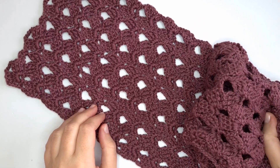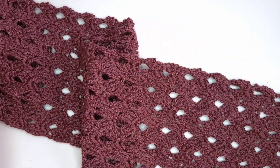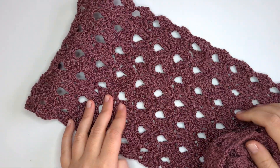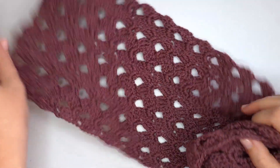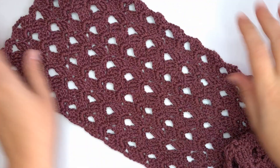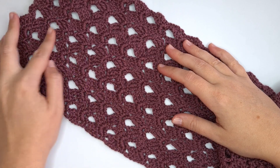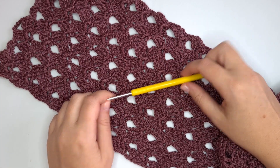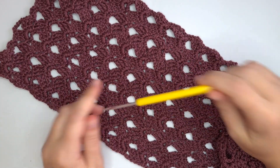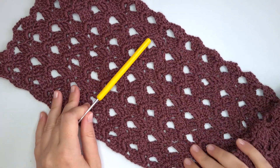Hello everybody! Today we are gonna be working on this stitch. I made a whole scarf with it. It's very simple, very easy. The perfect project for in front of the TV. We are gonna be working mainly with treble crochets to create these forms. I'm going to use a 3mm crochet hook. Down below in the description box I'll put information about the yarn. Let's get started!